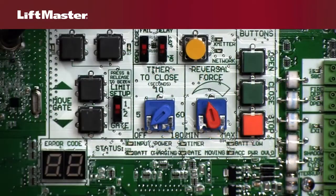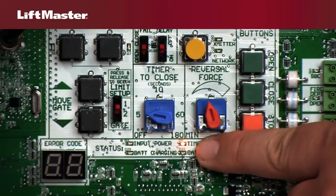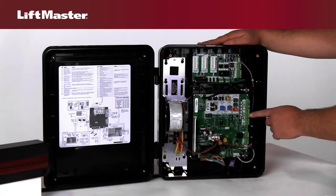The Timer to Close dial allows you to set how long the gate remains open before automatically closing. You can set the closing time anywhere from immediate to 3 minutes. With this switch in the off position, the gate will remain open indefinitely.